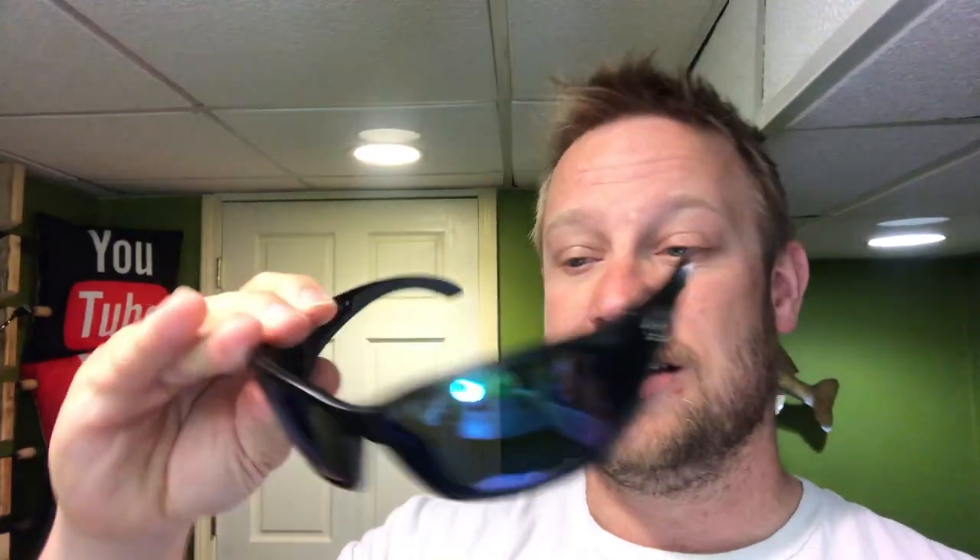Welcome back everybody. If you're new here, thanks for joining. From the title and description, this is going to be a quick review — I want to keep it short — about the Costa Blackfins. These are my new favorite sight fishing glasses. I've tried everything from Oakleys to Ray-Bans to cheap ones, but in the springtime and fall when fish are super shallow, I like sight fishing a lot, and these black fins are my new favorite.